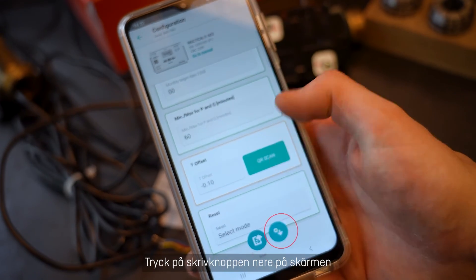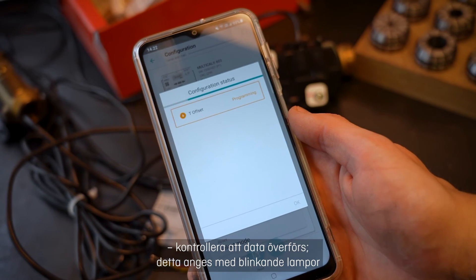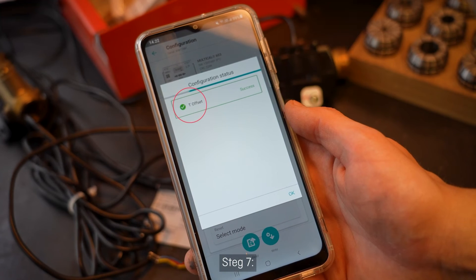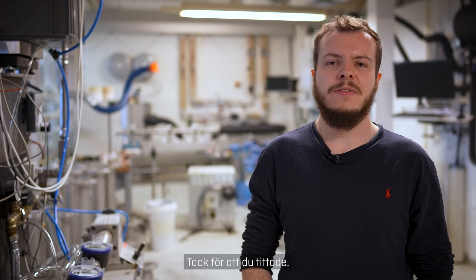Step 6: Press the right button at the bottom of the screen. Observe that the data is transferred, indicated by the flashing lights on the optical readout head and the contribution stages in the app. Step 7: The display will show that the writing is successful. Thank you for watching.